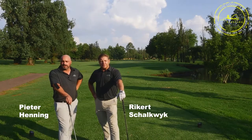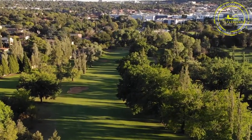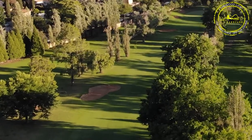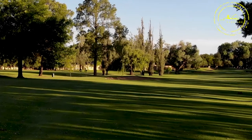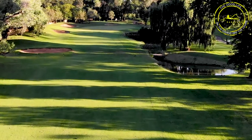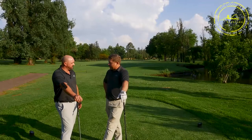Beautiful afternoon here on Bush Willow number three, par five. Very easy to get onto this one in two. Big dog leg to the right — the safest shot is to hit towards the bunkers in the middle of the fairway, looking at around 245 to 250 meters depending on where the tee box is placed. Still a long way in, and you've got a lot of water on the right leading up towards the green and to the right at the back of the green.